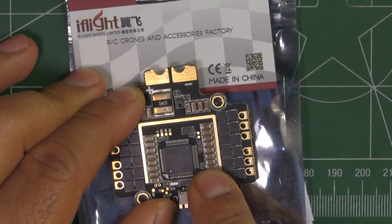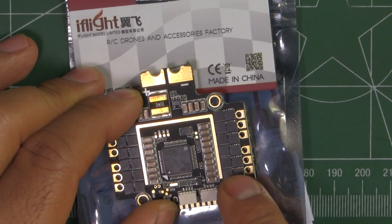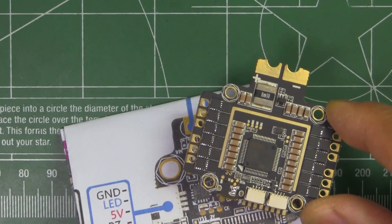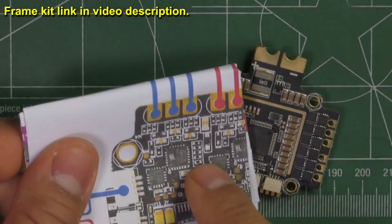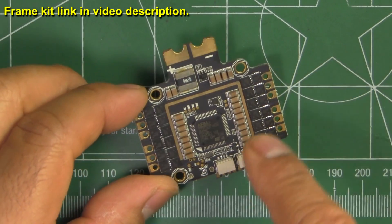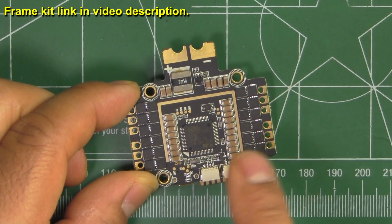Here we have iFlyerSea.com's Poseidon all-in-one control system. It comes in this bag and they give you instructions in color, which are also available at the product page on the website. This one was sent to me by iFlyerSea.com for review — thanks for sending it.